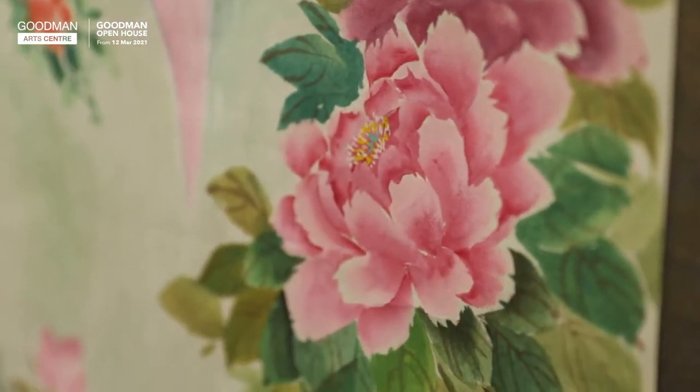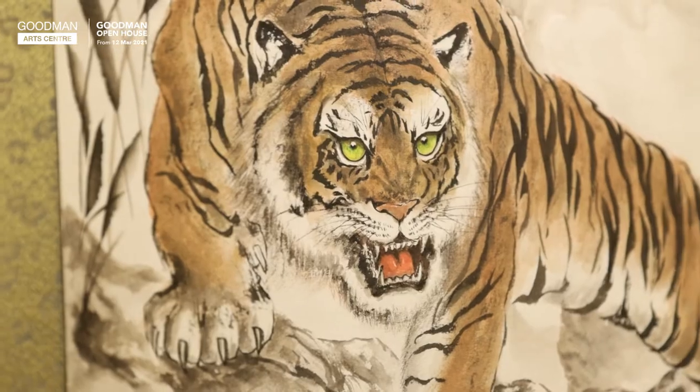Welcome to Goodman Arts Center Open House. My name is Steven Fang. I have been doing Chinese painting for over 30 years. Today I'm going to show you how to paint peonies in Chinese painting.